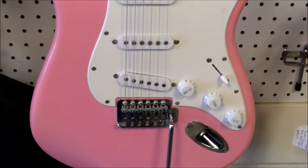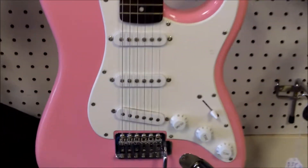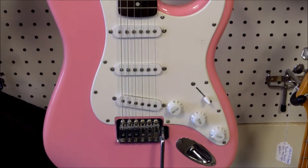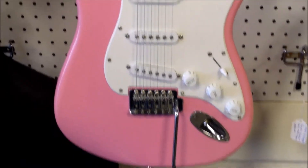Standard flat colors like flat red, flat blue, black, even white — these unique colors go a little quicker. This particular one does have the three single coils and then their standard volume, two tones, five-way selector switch, and the vintage-style tremolo.